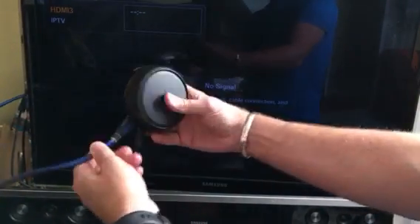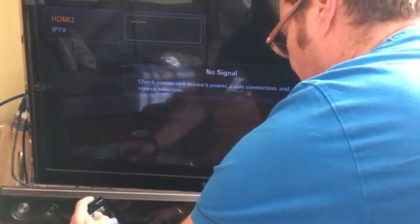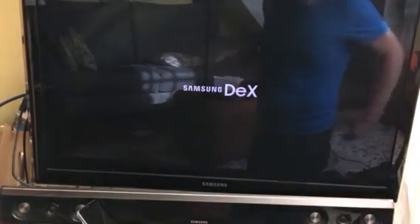So this is just a Dex power supply, HDMI, there's a dongle which is just for the mouse, and the Samsung S8 connects — so that's kind of Dex loading up.